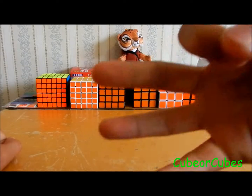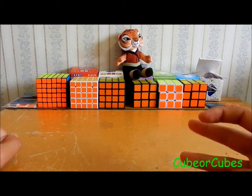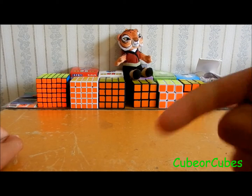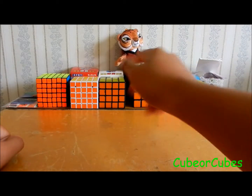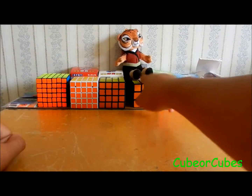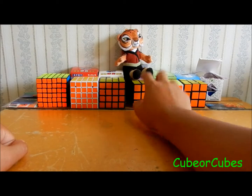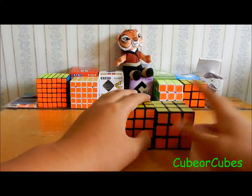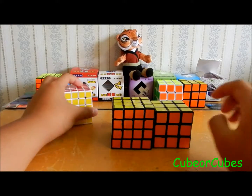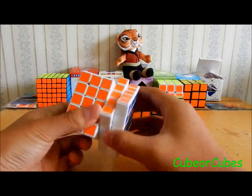Number three is that I ordered cubes with stickers last night. They should come in two or three weeks, and I'll do an unboxing and reviews of the stickers on my cubes. I ordered half bright plus blue for my Xingxiao, and half bright plus blue for my five by five.